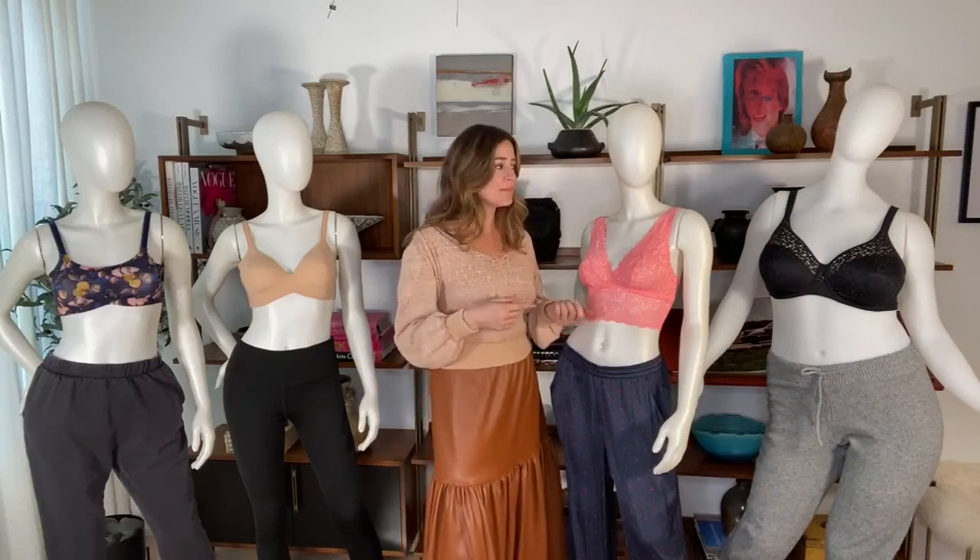Lingerie shops are now offering virtual fitting services. Melmira has actually been doing it for many years — they see all of the bras and all of the breasts, so they actually know what they're talking about. This is our time to put our trust back in them.